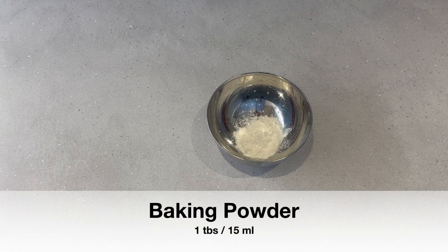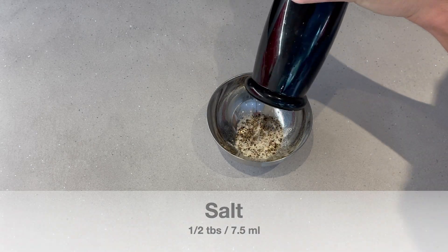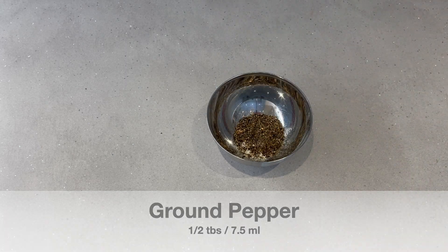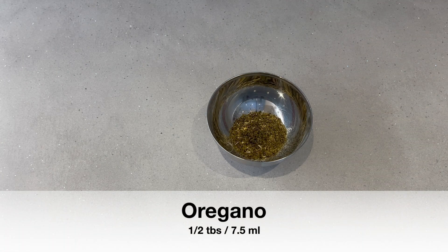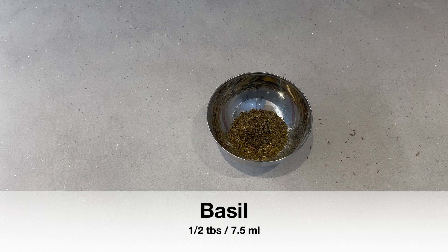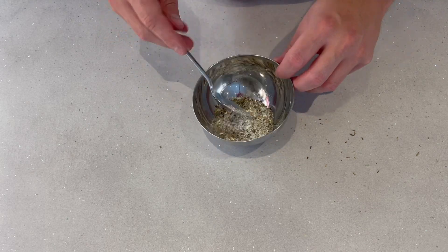In the meantime, we're going to take about a tablespoon of baking powder and add about a half a tablespoon of salt, a half a tablespoon of fresh ground black pepper, half a tablespoon of garlic powder, half a tablespoon of oregano, half a tablespoon of thyme, and finally half a tablespoon of basil. Give all those a little stir and then set that aside.